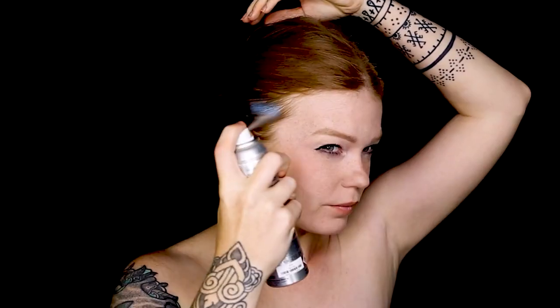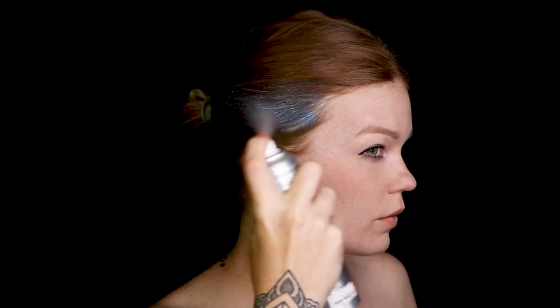I'm doing a One Piece makeup transformation, and I'm doing the character Buggy, who's the clown pirate. This is the Krylon color hairspray. The first thing I'm doing for today's look is actually spraying my hair blue because he has blue hair.